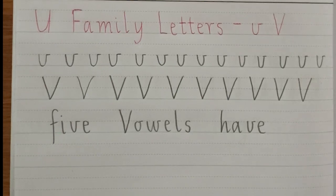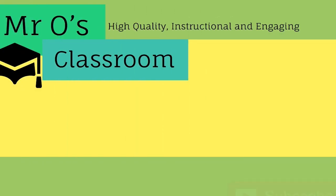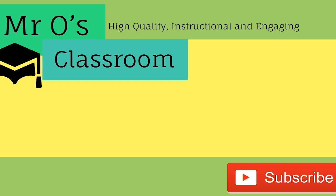Thanks everyone. This video is part of a series of lessons focusing on the Victorian modern cursive style of handwriting. Please subscribe and take a look at my channel for other handwriting lessons, as well as videos focusing on many other topics. Thanks guys.